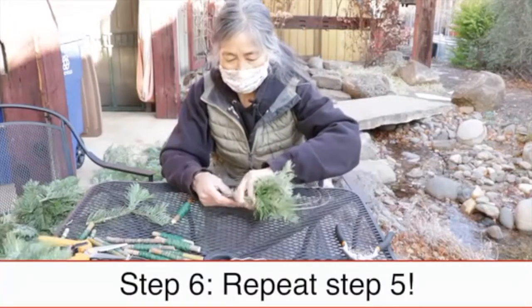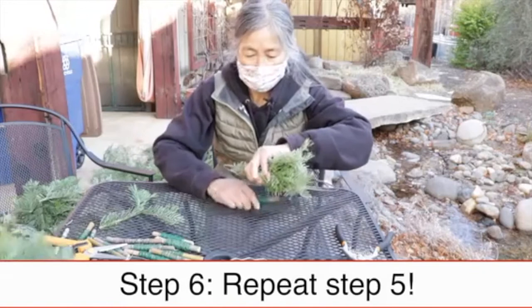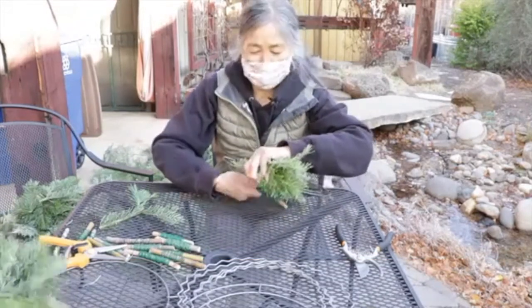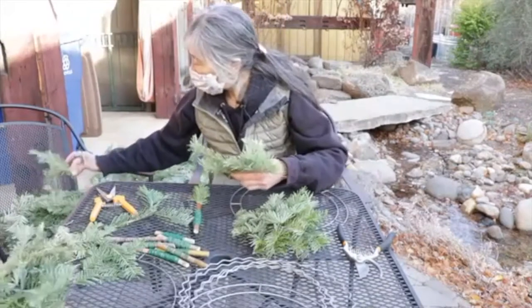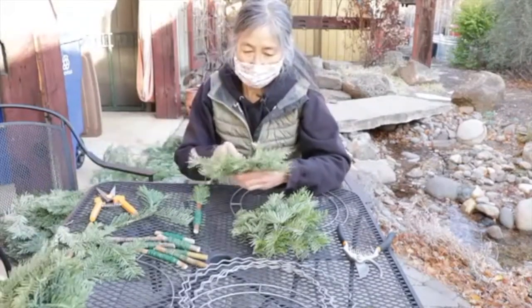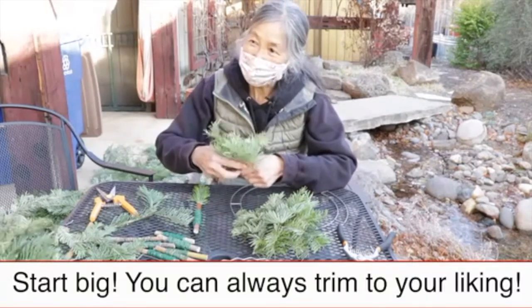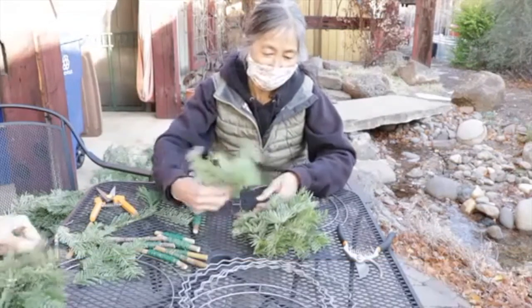Repeat all the way around. It's kind of easy once you get started — just have it going bigger and bigger. You can clip it off and turn it off when you're done.